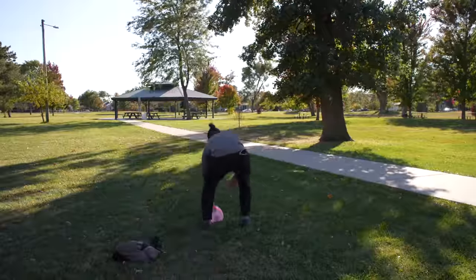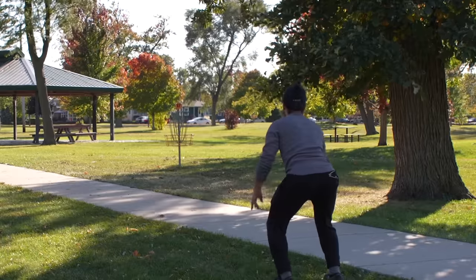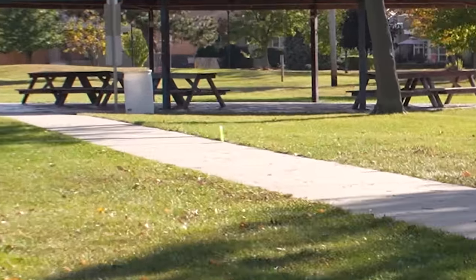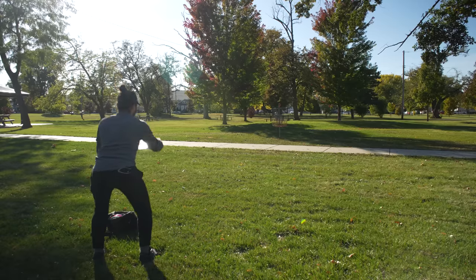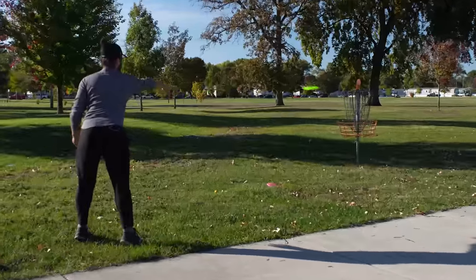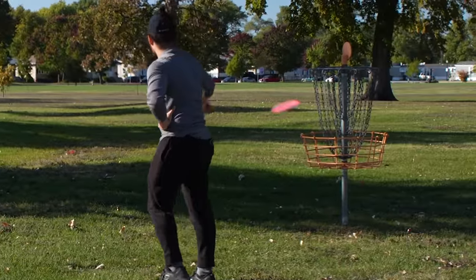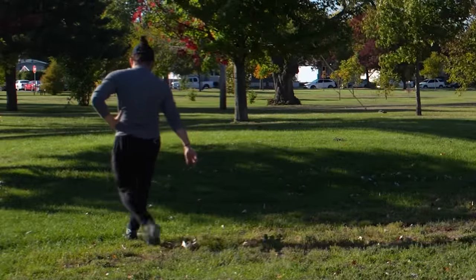Mako 3 — long putt here again into the headwind. Did I do it again? Drop — don't go OB. Oh, that was so lucky. Last one that's got a chance here — that was the weirdest putt of my life, that felt awful. You guys can't blame the disc for that. Oh my gosh — this is my favorite disc and I'm losing by far. One hole left.